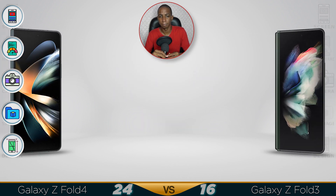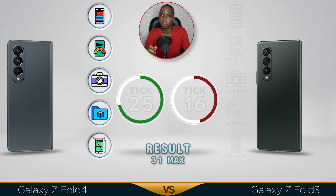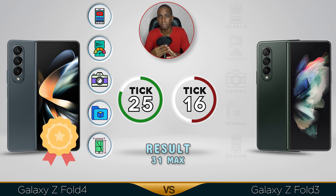It's wise to go with the Fold 4 because it will be a bit cheaper — pre-orders are currently going on now. The winner is clear: the Z Fold 4. It's a good upgrade — better screen, faster performance, better camera, better storage, and much better design. Comment below which video you want me to do next, see you in the next one guys.